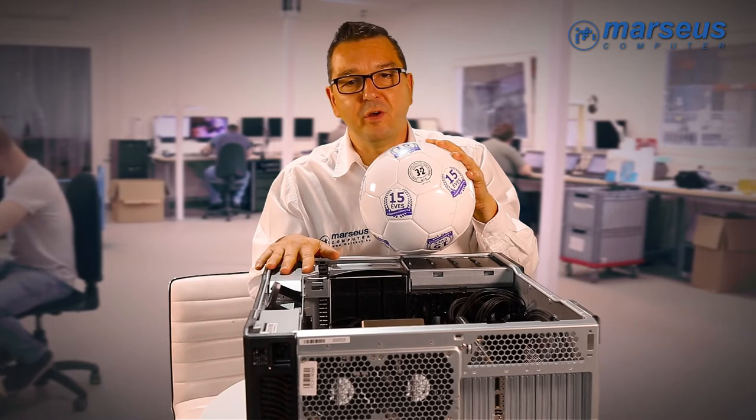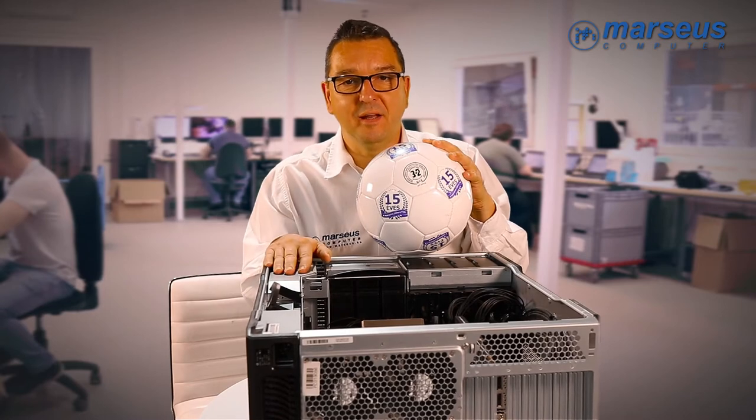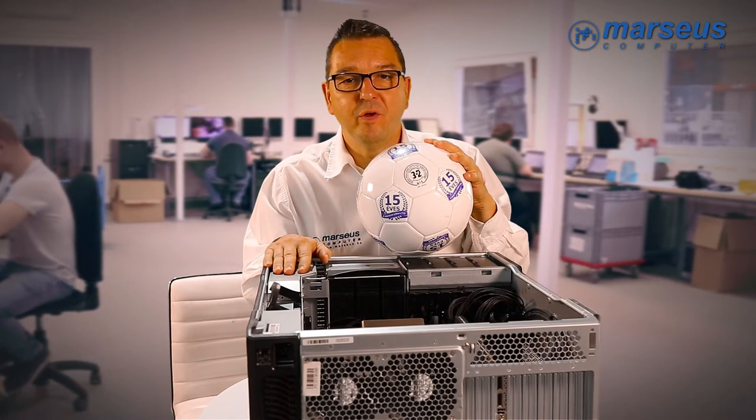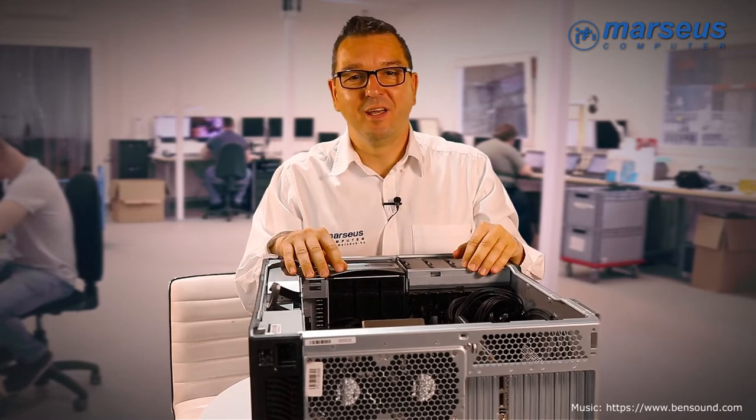We are offering the Z820 with multiple other configurations as well. And to celebrate the Football World Cup, if you order one Z820, you will get a football for free. Thanks for watching and goodbye.